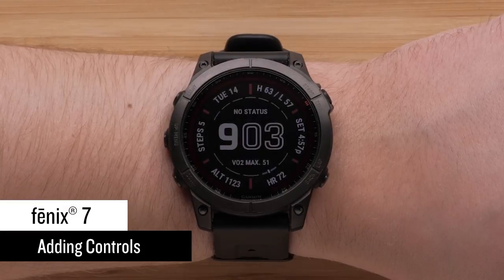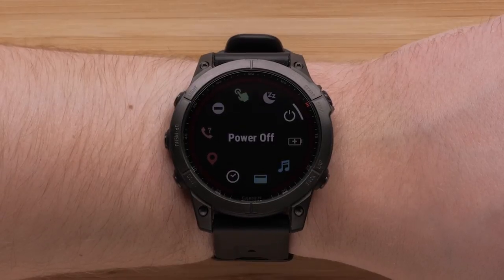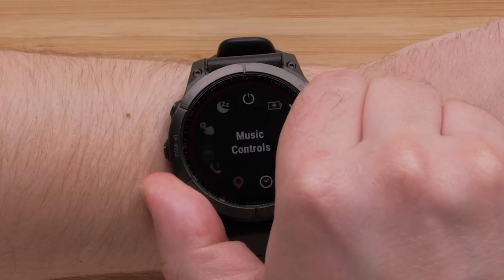To access the controls menu, press and hold the light button. Here you can view all the preset controls. You can use the up and down buttons to scroll through the options.